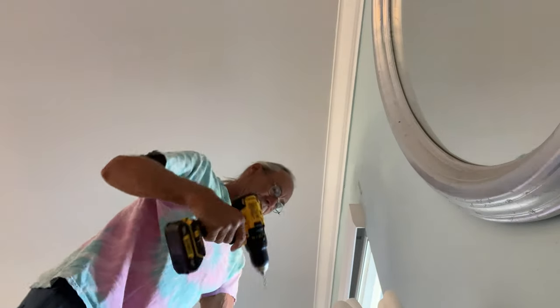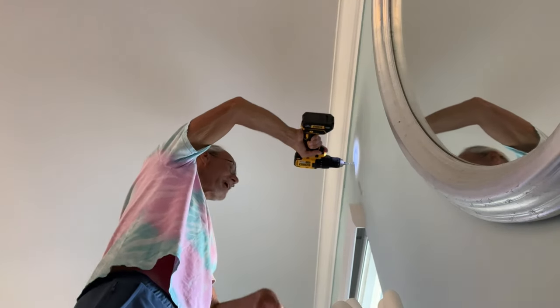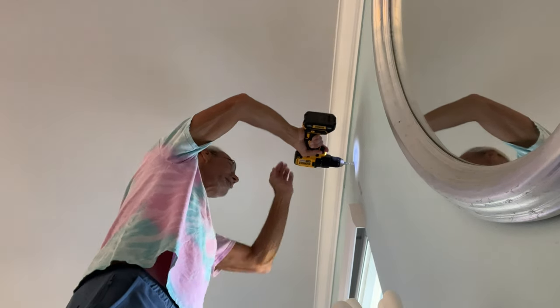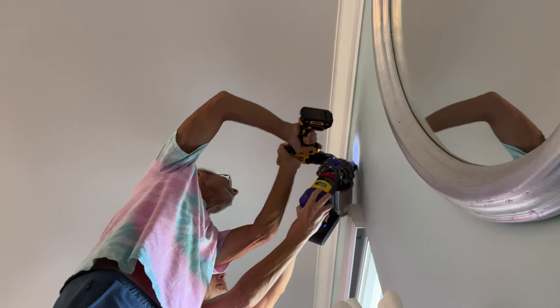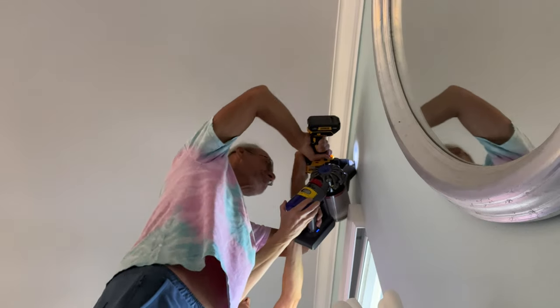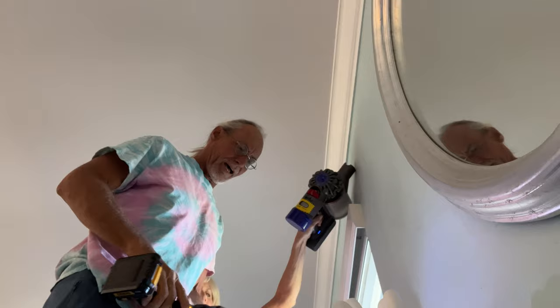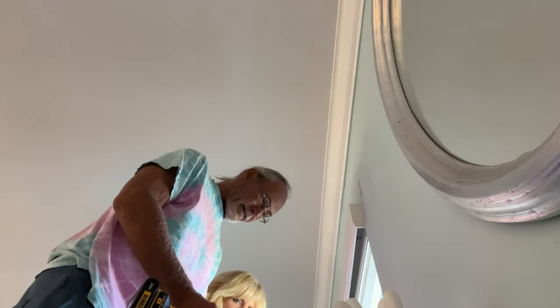All right, here we go - we're going to drill some holes. Hey honey, I need your vacuum cleaner. I'm going in deep. All right, you ready? Maybe from the right spot - there we go. That's cement! That doesn't sound right. Don't do it again - you really got it.